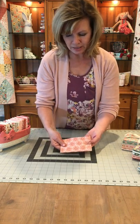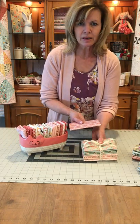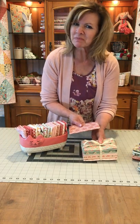Look how cute that is. And then you can stack them however you want in your fabric assortment. Happy trails!